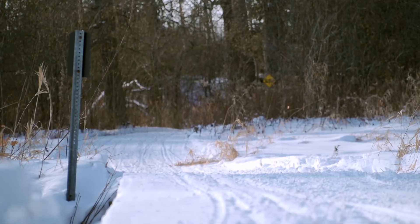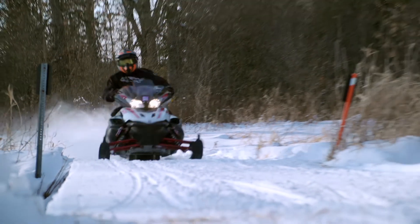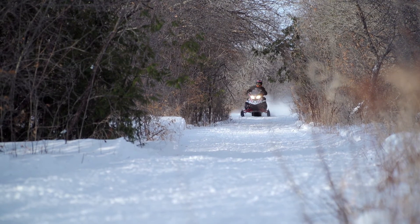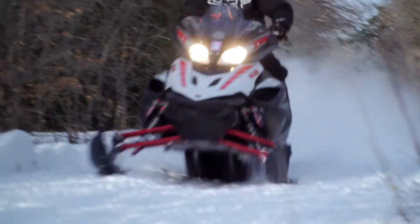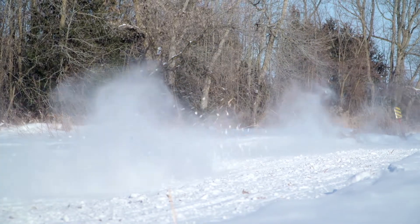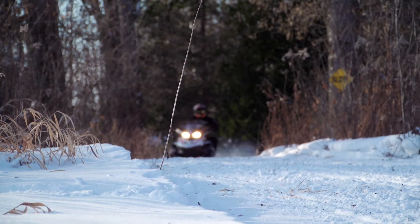On a flat, smooth, groomed trail we can actually slow the rebound down to limit and control body roll. Your enjoyment goes up, your confidence goes up, and your speed can go up. We want it to be a safe platform for the rider.